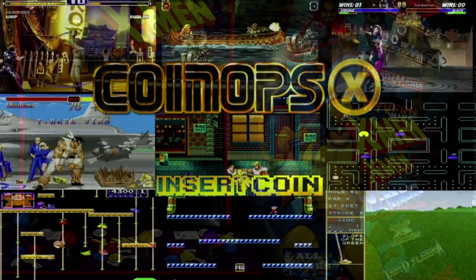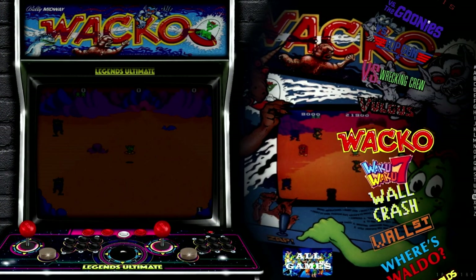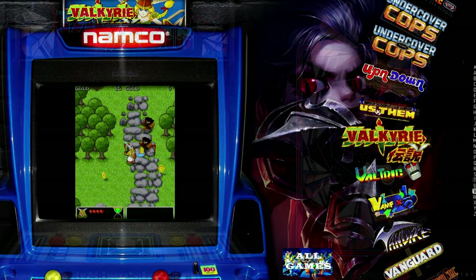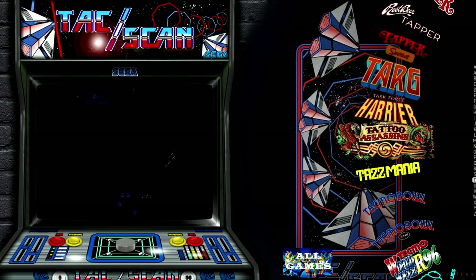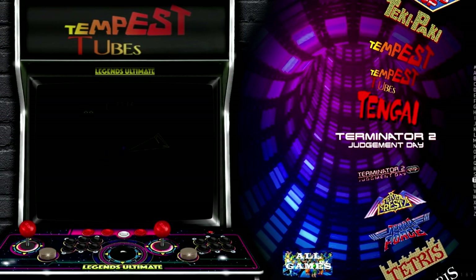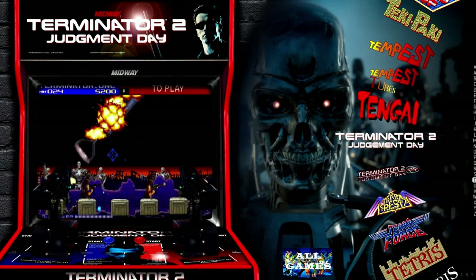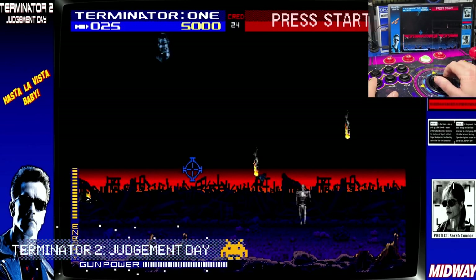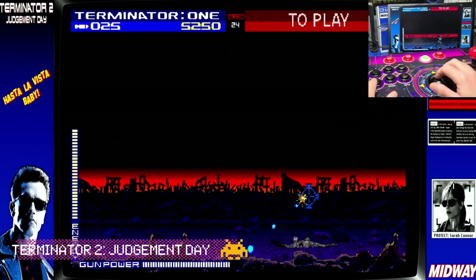CoinOpsX makes use of a wheel-type interface for navigating the game list. On the right, you can select by the first letter of the game, then scroll the list until you find the one you want to play. Let's start off with a game originally intended for use with a light gun, but plays great using the trackball — Terminator 2 Judgment Day. In the upper right, you can see the trackball being used.